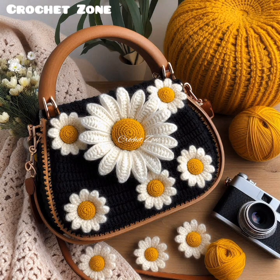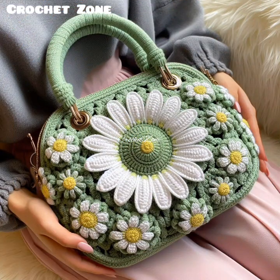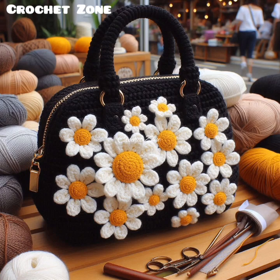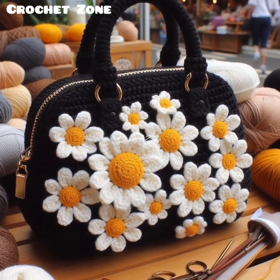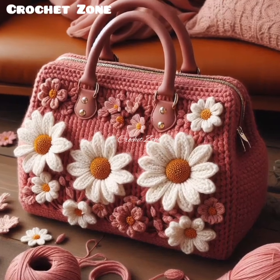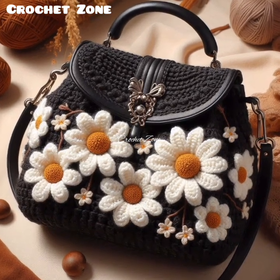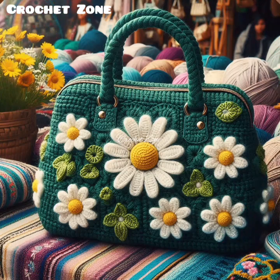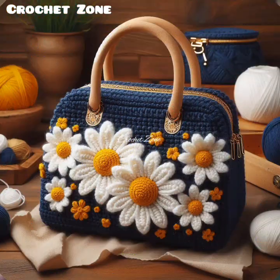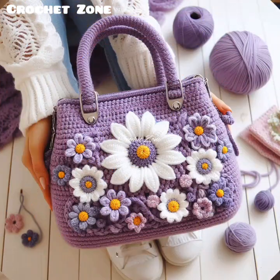Hi viewers, welcome to Crazy Crochet Furn. In today's video, I present to you some beautiful crochet ladies handbag design models. A crochet ladies handbag design typically involves creating a bag using various crochet stitches and patterns, resulting in a handmade accessory with a unique texture and appearance.